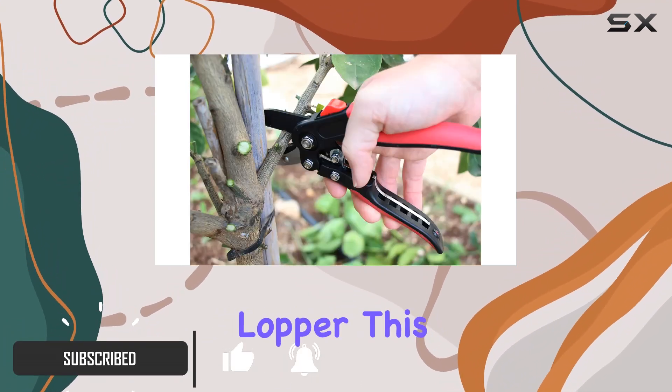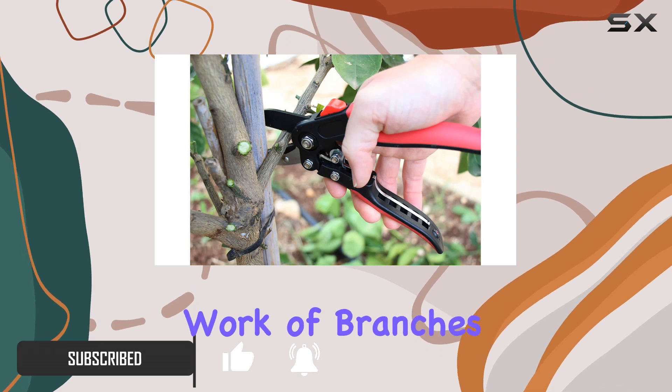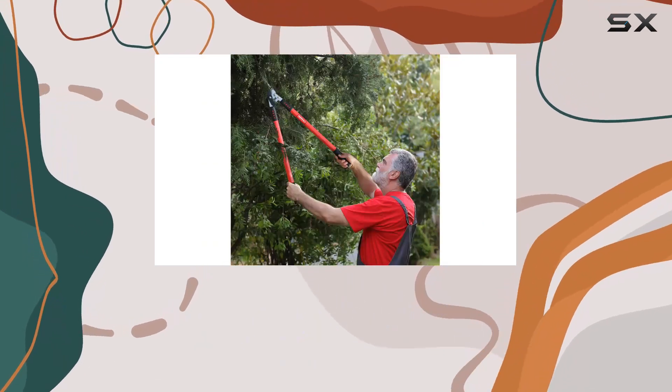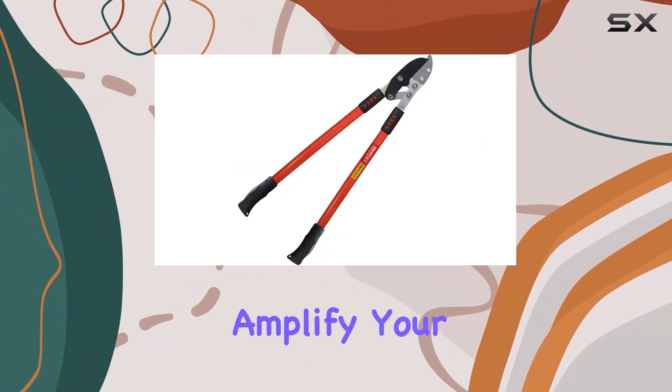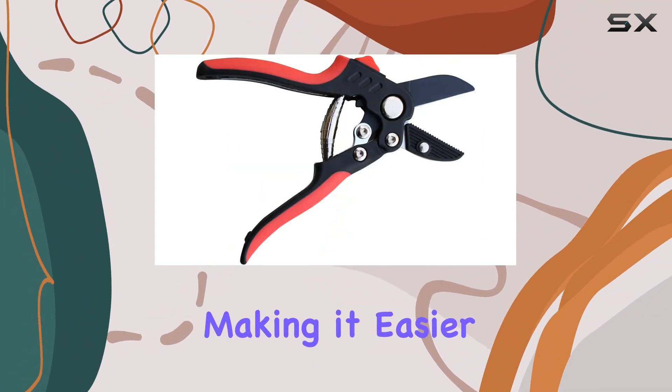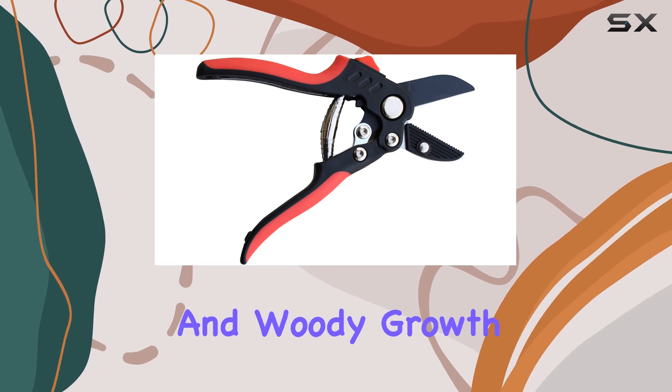Starting with the 30-inch lopper, this tool makes light work of branches up to 2 inches in diameter. Its impressive compound action system features multiple pivot points that amplify your cutting power, making it easier to tackle dry and woody growth.